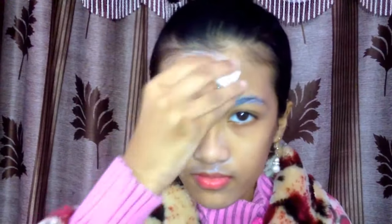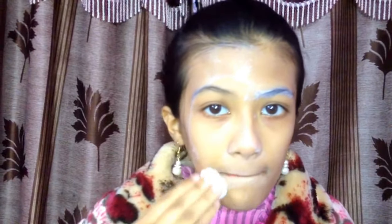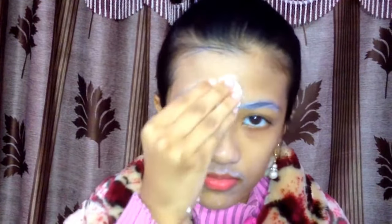Milk is the best natural cleanser for normal, dry, and sensitive skin. Apply it all over your face and neck, and leave it for five minutes, then rinse with normal water.